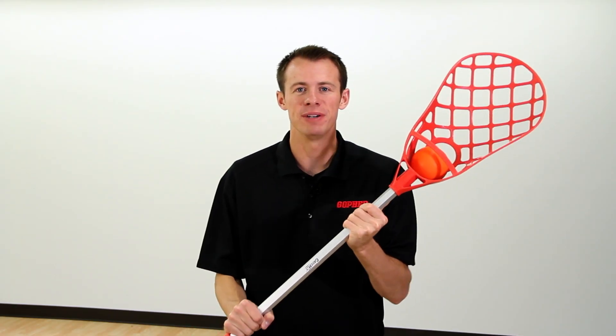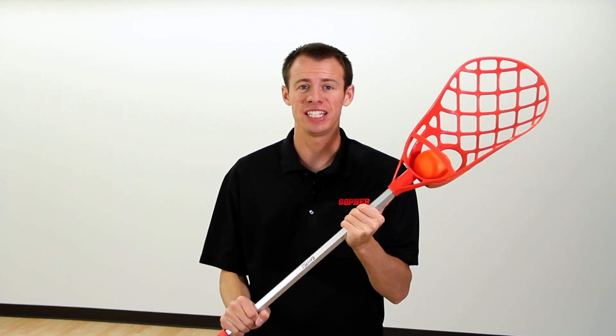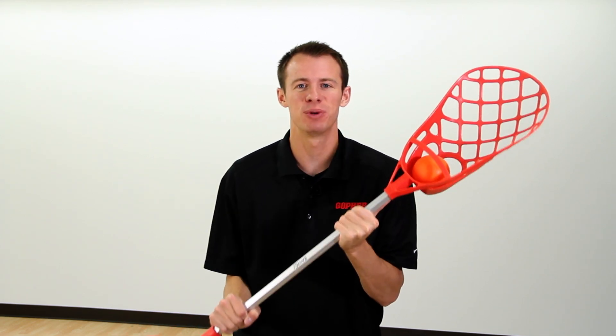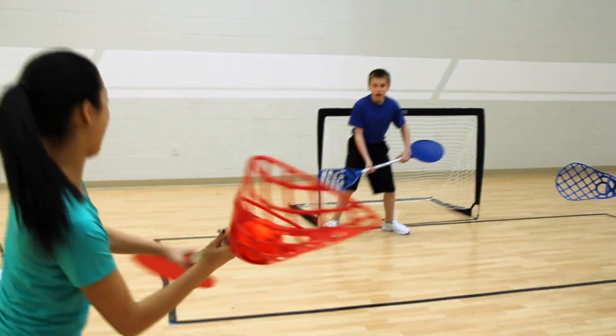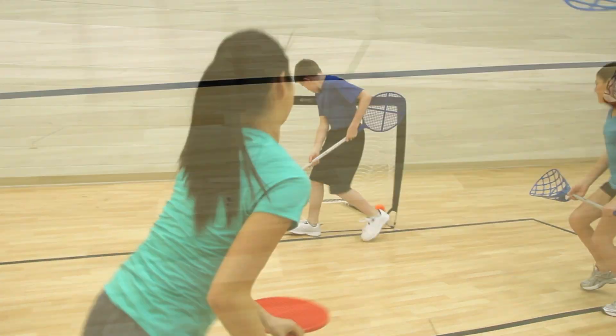Get students excited for PE with this unique game that combines catching and hitting with custom equipment and rules. An oversized lacrosse head and racket on each end of the aluminum shaft stick improve eye-hand coordination and add variety for the entire class.